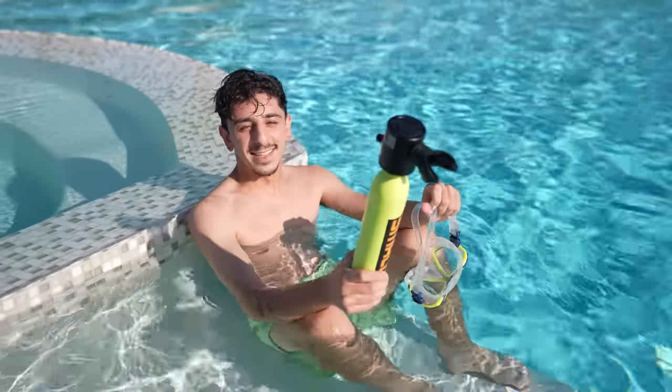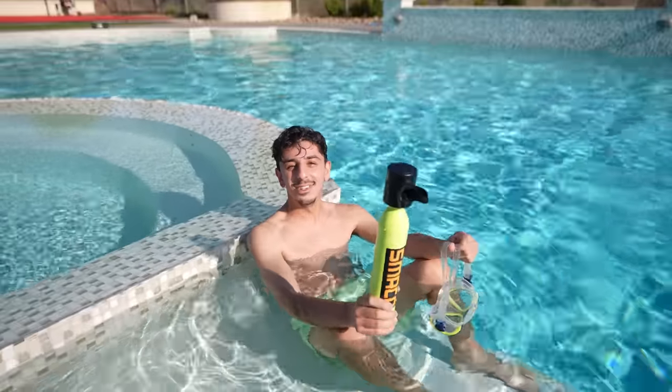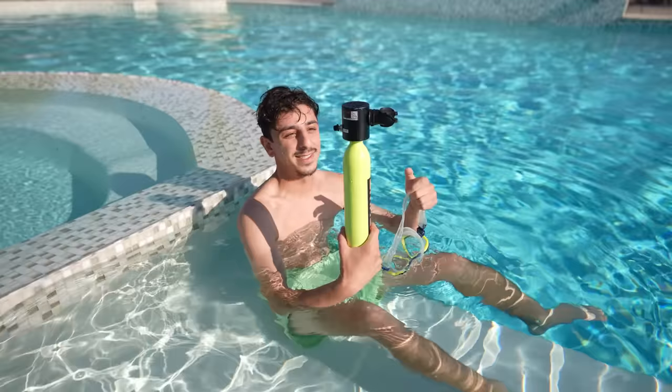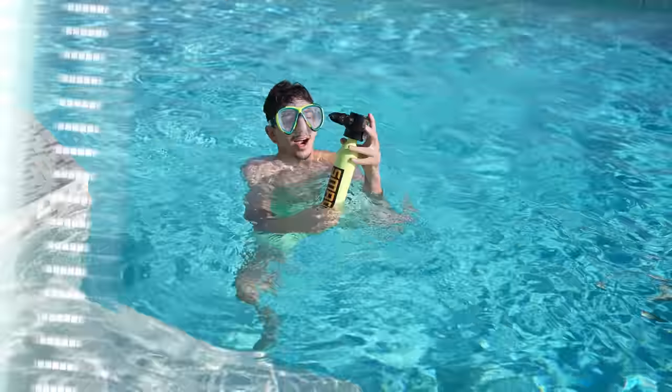So this is a scuba tank — a self-contained underwater breathing apparatus. This actually allows you to hold your breath underwater for up to 15 minutes. If you guys watch Prison Break, they use this in season 3. I'm excited to see if it works because I can only hold my breath for about 30 seconds. Alright guys, are you ready? Listen to this thing.